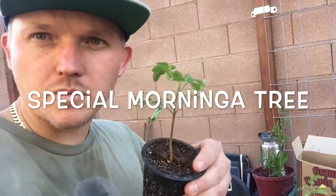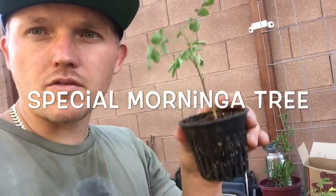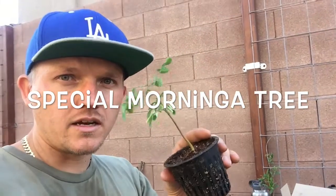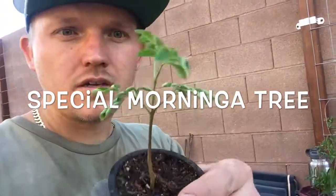We're going to put them in some bigger pots. Moringa — the superfood — everyone should be growing Moringa. It's unbelievable, amazing. Look up Moringa, and I'll keep giving you guys updates on this little Moringa tree.